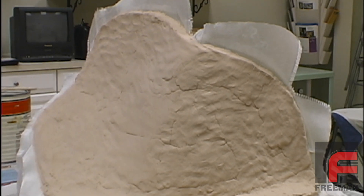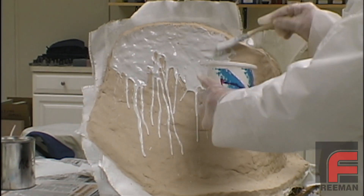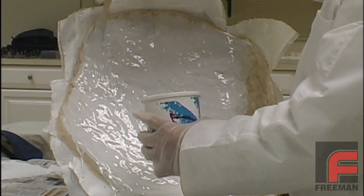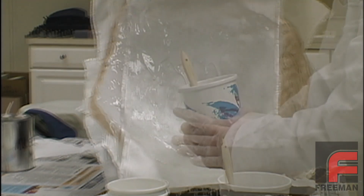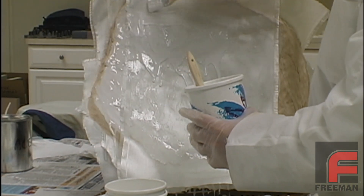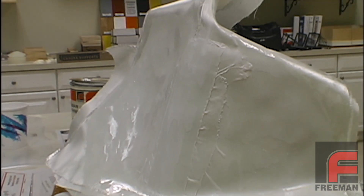Here is our finished application of the paste laminate. We are now ready for our final three layers of fiberglass cloth, beginning with our laminating resin. We do not have to wait until the paste laminate hardens before applying the final layers of cloth. Our first part is now complete and ready to cure overnight.